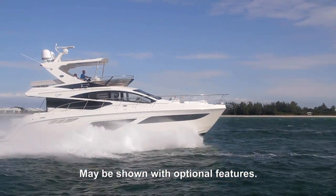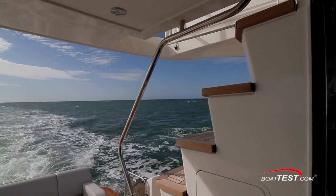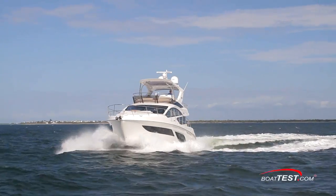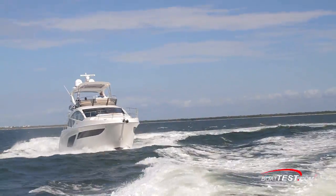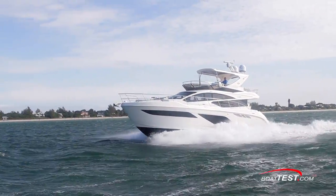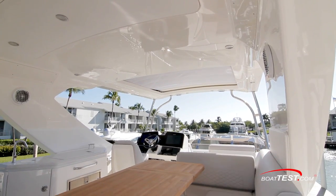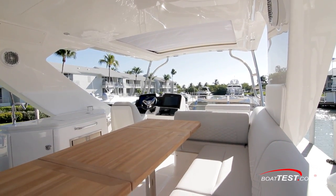It's the L-550 Fly. She carries the premium features we've come to expect from the lineup, but as each new model comes out, it seems that Sea Ray exceeds the expectations from the previous model. With this latest version, it's literally the best of what Sea Ray has to offer. Let's take a look, starting with the focus of the Fly designator: the Flying Bridge.